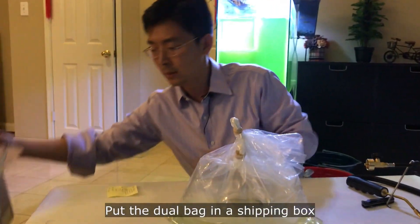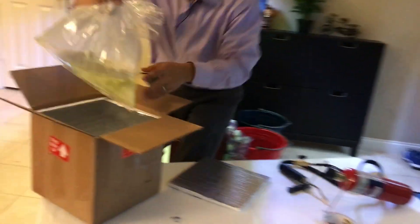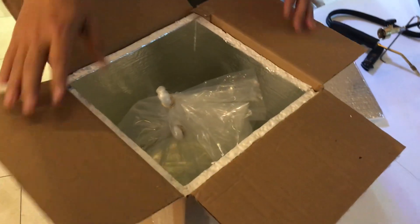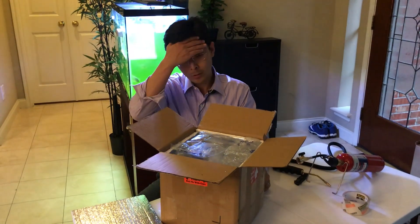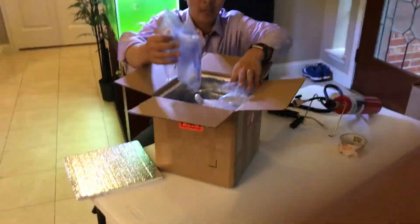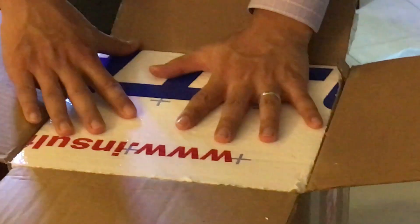Next, put it in the box — I've already added some foam. I place the package diagonally in the box. After some labor work, I just finished the package. Now I'm going to put the insulation packaging on. This box is going to fly to Philadelphia.